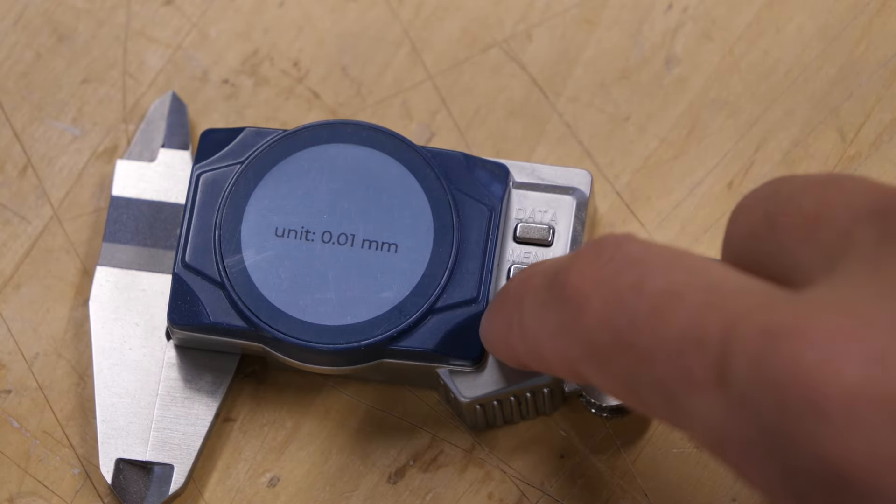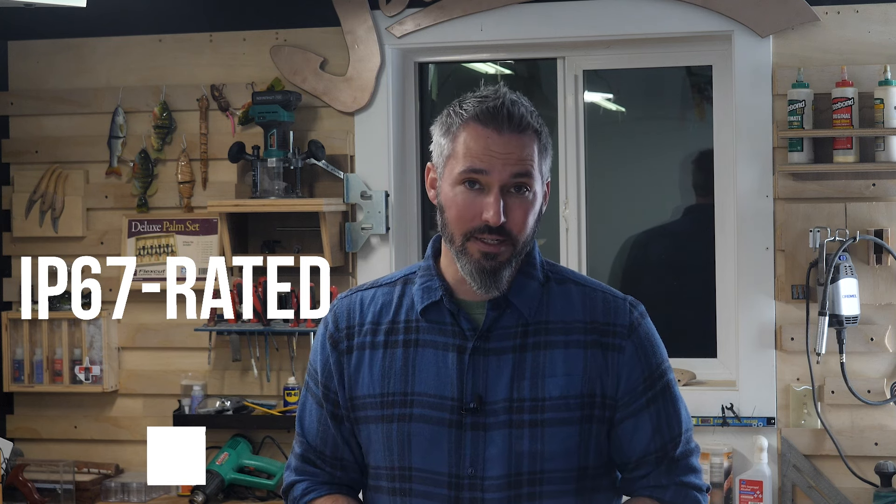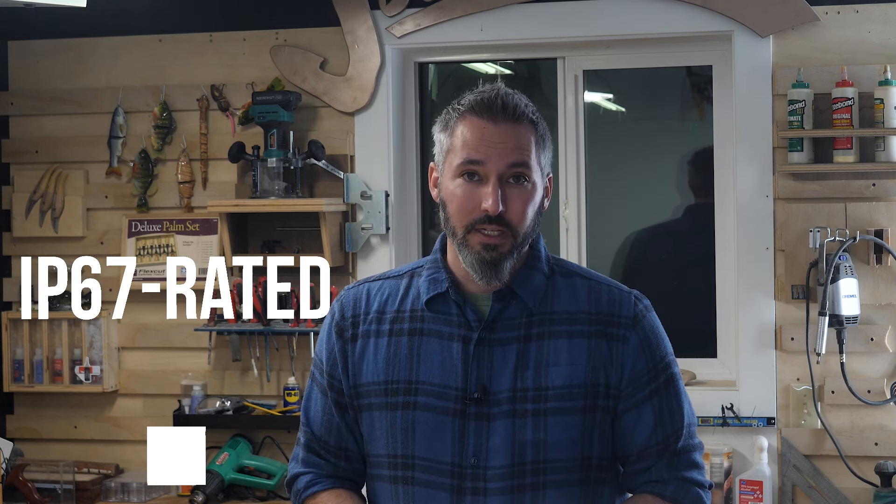It comes with the usual inch and millimeter functions plus a fraction setting for people like me that are terrible at math. Now for something a little more fanciful — this caliper is IP67 rated, and yes I totally had to Google what that meant. It means that it is rated to withstand being submerged for 30 minutes in three feet of water.